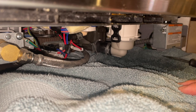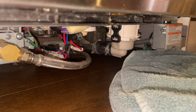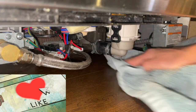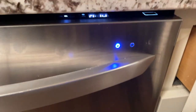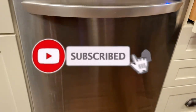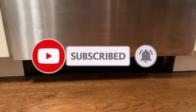I'm going to run a load of dishes and check for any leaks. If everything looks leak-free, I'll put the toe kick back on and the repair will be completely done. The dishwasher is fixed — it's running and it's quiet now, and there are no leaks.